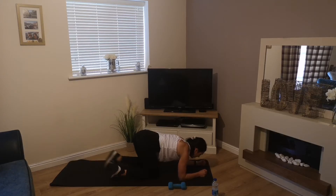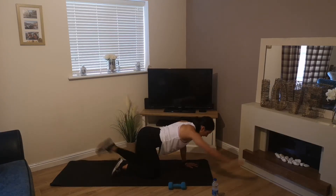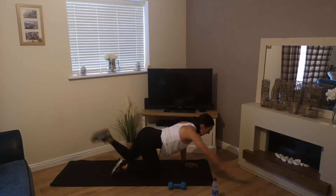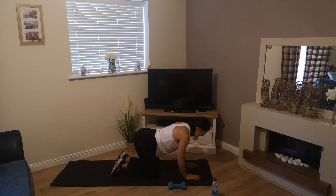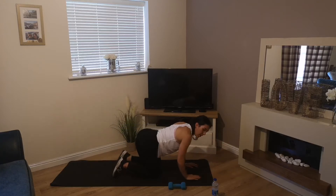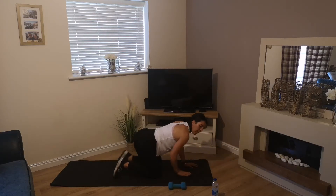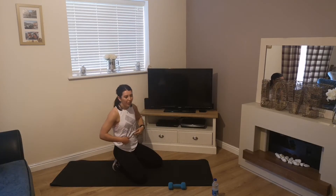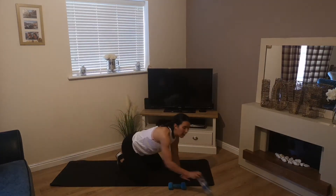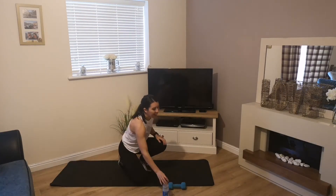Back onto our knees and hands for right arm, left leg — hold for 3 seconds if you can, bring it back. And that's round 1 — core muscles working! Grab a drink and get ready to do it all over again in 10 seconds.